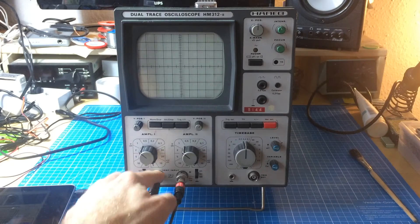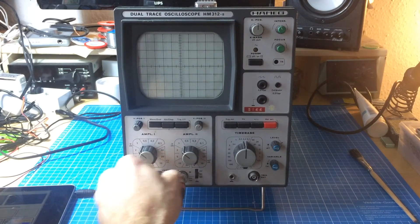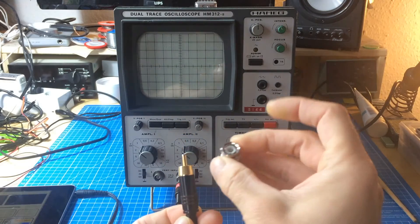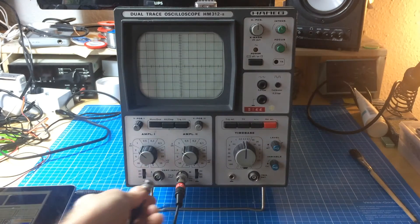You need some kind of BNC adapter, like I have here, to connect this to something. I have the RCA plug with a little BNC adapter on it to connect this to my scope.